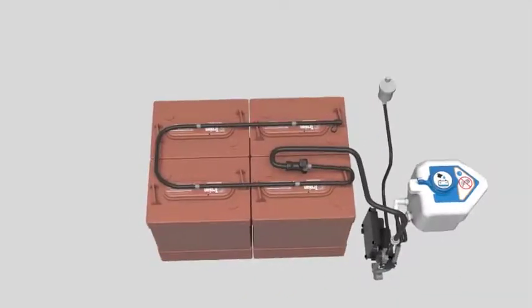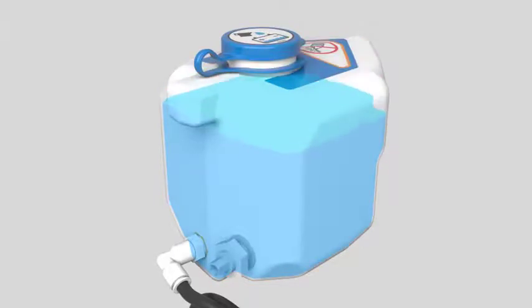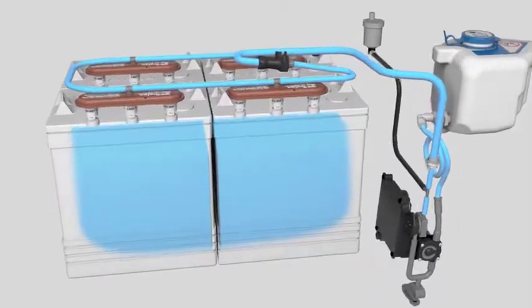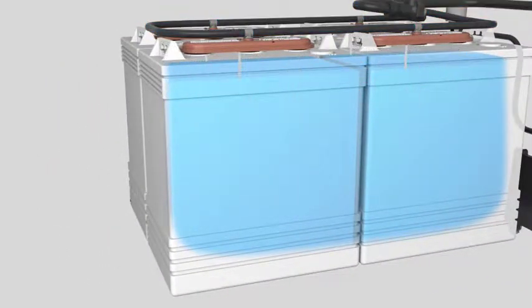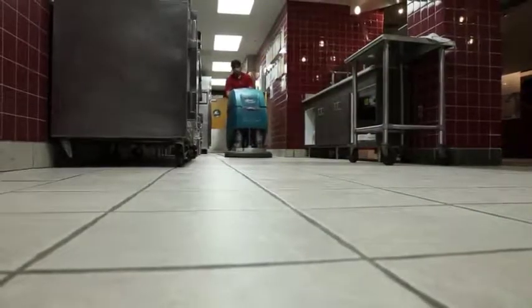Save time and money on battery maintenance and help increase battery performance with the optional onboard SmartFill automatic battery watering system. SmartFill makes battery maintenance safe, removing the task of checking, opening, and filling flooded batteries so operators can spend more time cleaning.